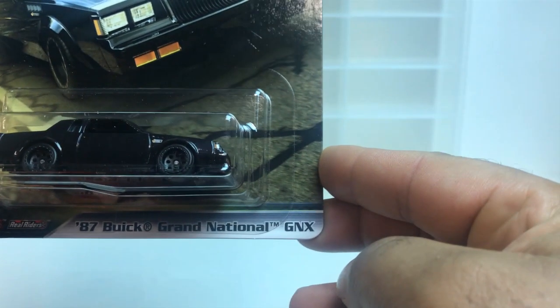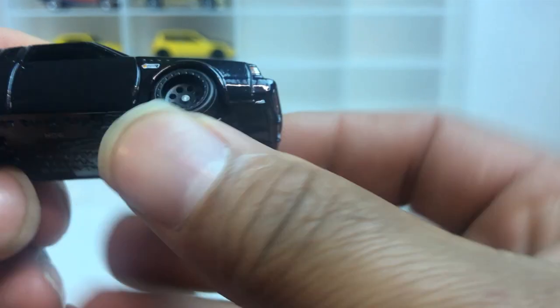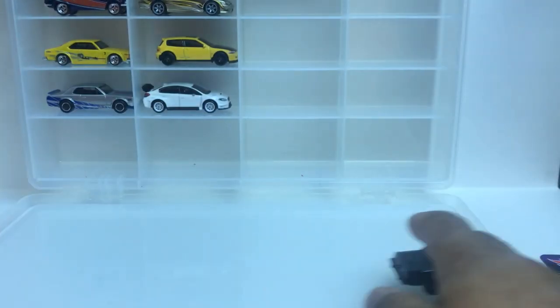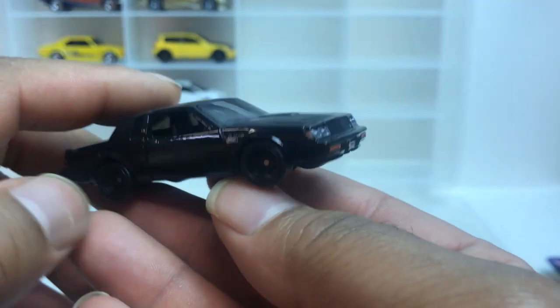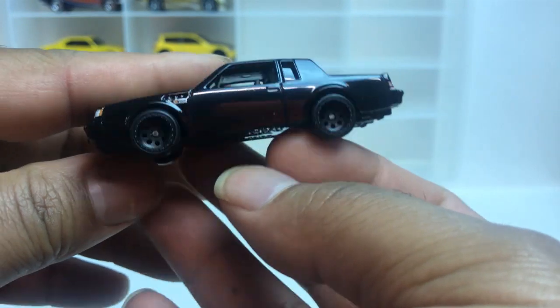Up next is number three, which is the Grand National. This thing is a beauty — look at the wheels on it. Let's get it out of the pack. Look at these wheels — little vibration in the wheels but they're real. Look at this thing. The hood doesn't come open like the old ones, but plain Jane — you know how I like my cars plain Jane. Nice, that's number three.